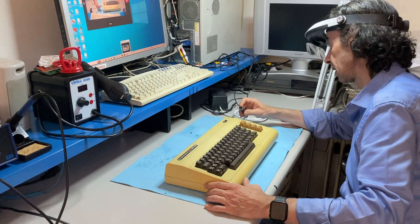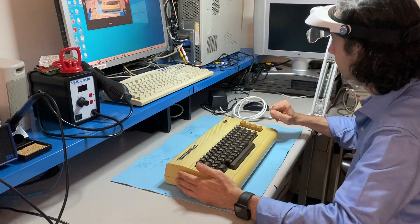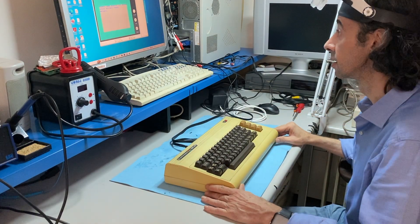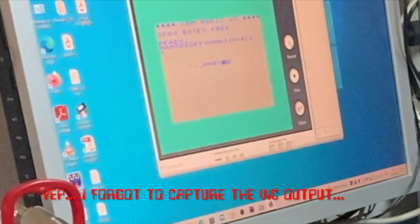Let's try and see if it works. It's working. The VIC-20 turns on but the keyboard needs a good restoration because not every key works.